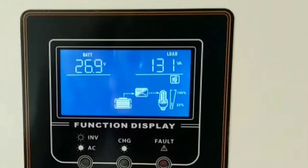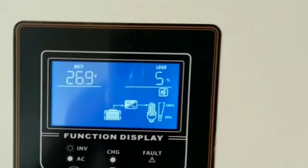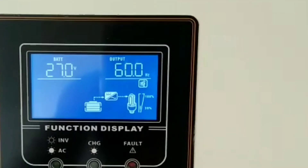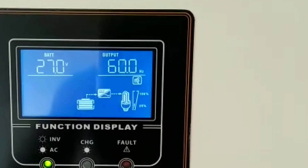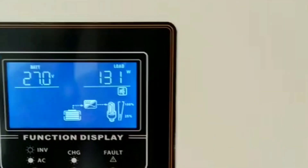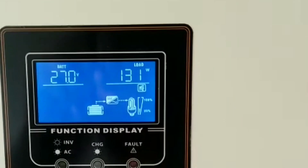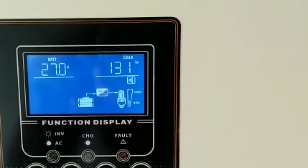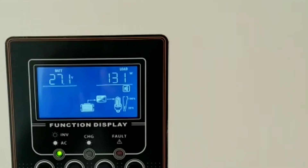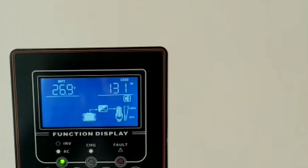My load is 141 watts — five percent. I'm pulling 140 watts out of the battery, which shows the fridge is very efficient. The fan isn't even turning on right now because the fridge is so efficient.